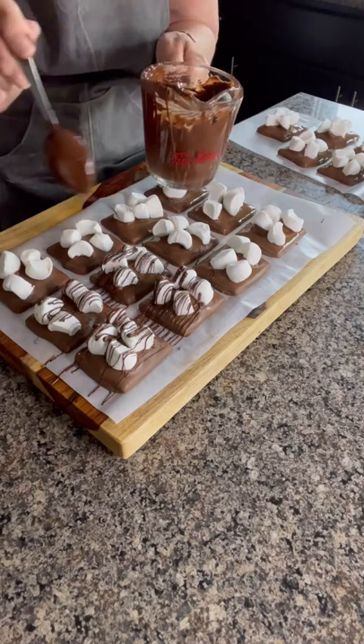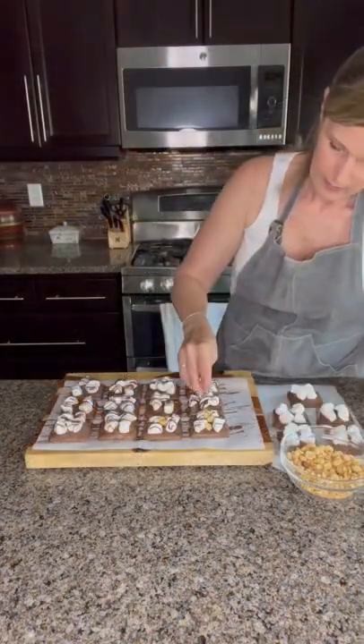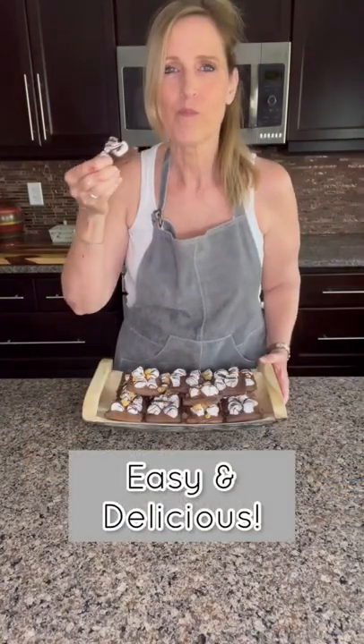Drizzle and top with salted peanuts if desired. Easy and so delicious.